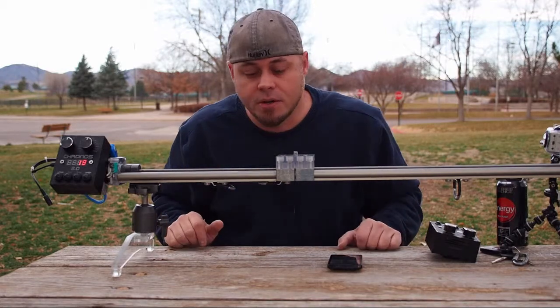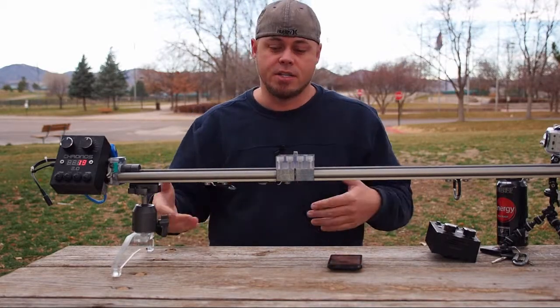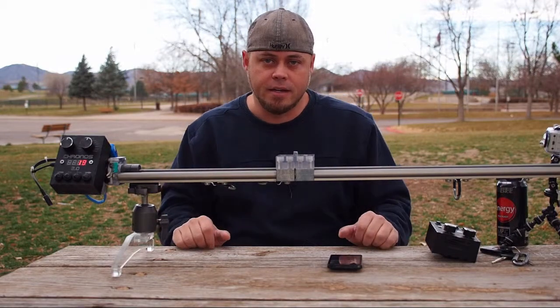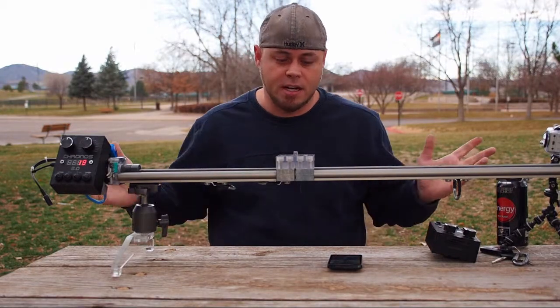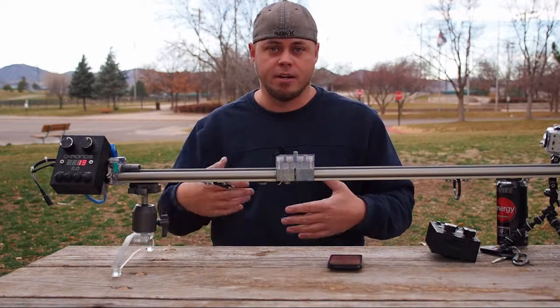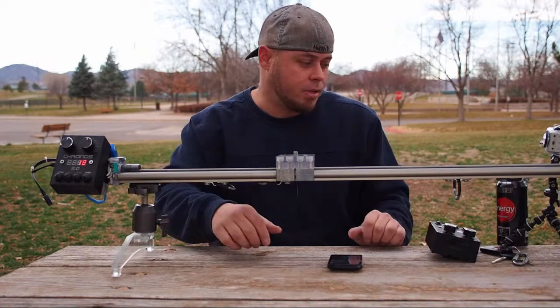I've also got a bunch of videos that are the Kronos News, which is an ongoing series I'll do maybe every month or so. In that I'll discuss time-lapse topics — things that are going on, terms, anything I feel I can address to help answer questions and help people out.